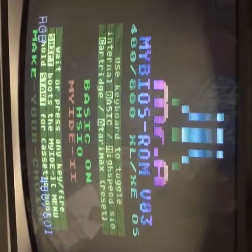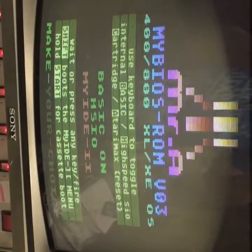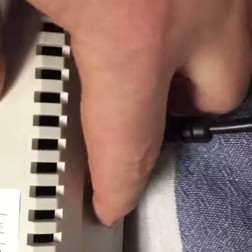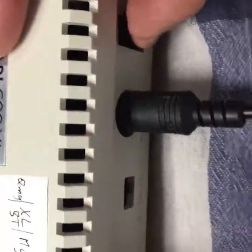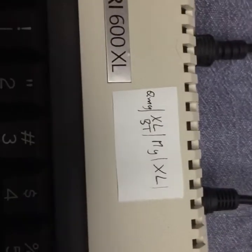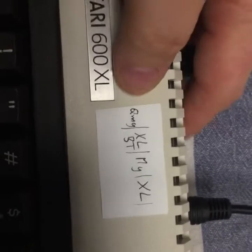I put in my BIOS from Mr. Atari — I think it's a great development. You can switch the different BIOS. Here we have the original XL BIOS with Bluetooth enabled, and I can change it to KUMEC.